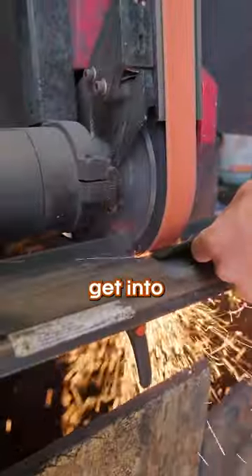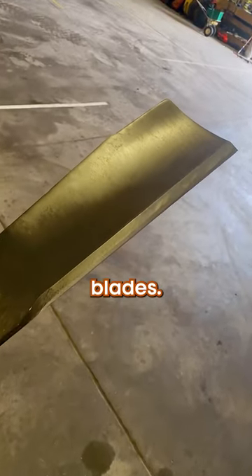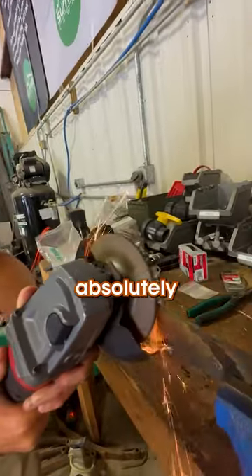You gotta do this chore at least once a year, so let's get into how to sharpen your lawnmower blades. It sounds like a big to-do, but you can absolutely do it yourself.